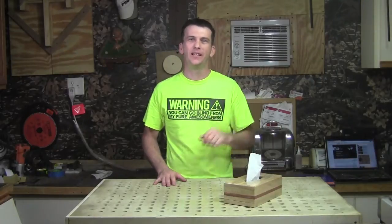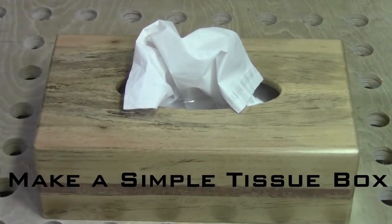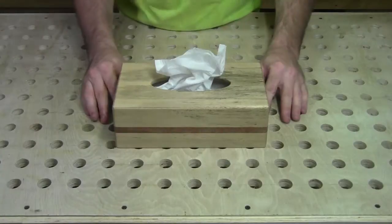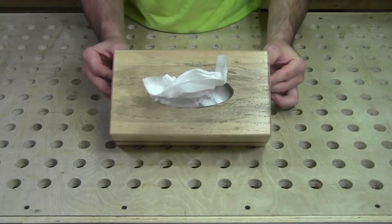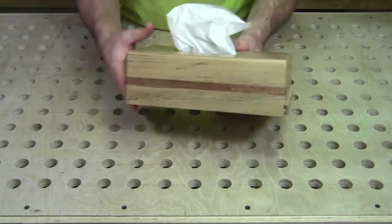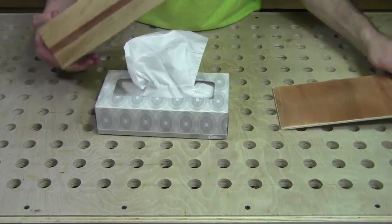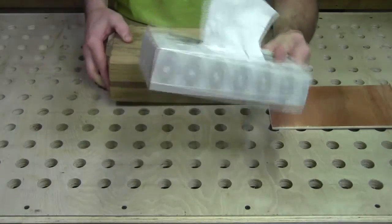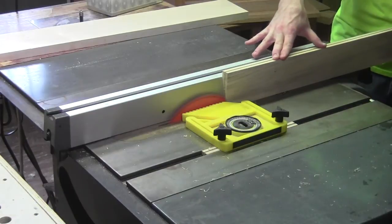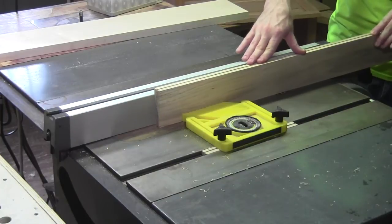Welcome back to the shop. This week I'm going to teach you how to make this decorative tissue box. I made this tissue box using some spalted pecan with an accent of mahogany on all four sides. It has a removable bottom so you can replace the tissue, and it holds a standard size tissue box.